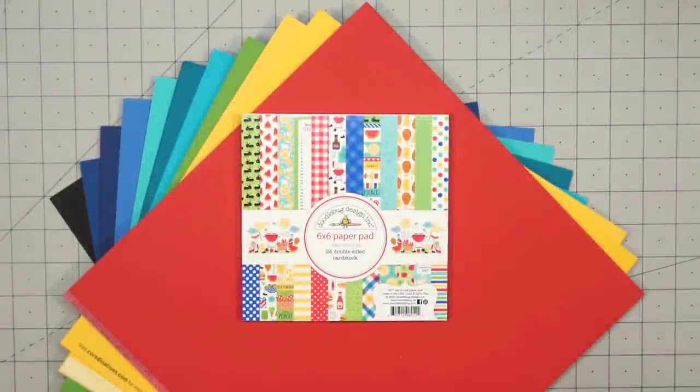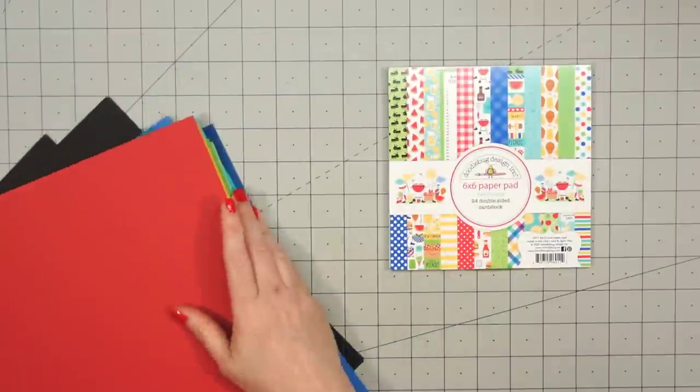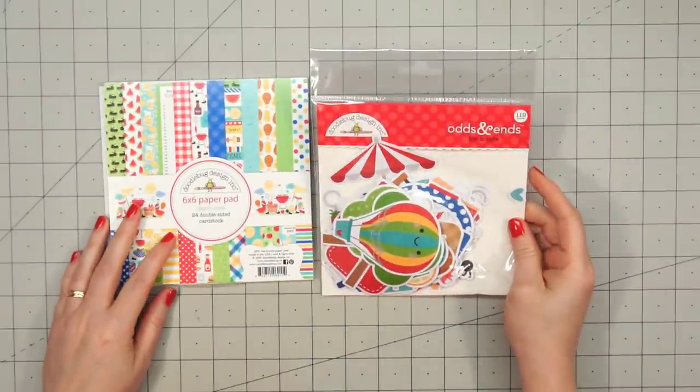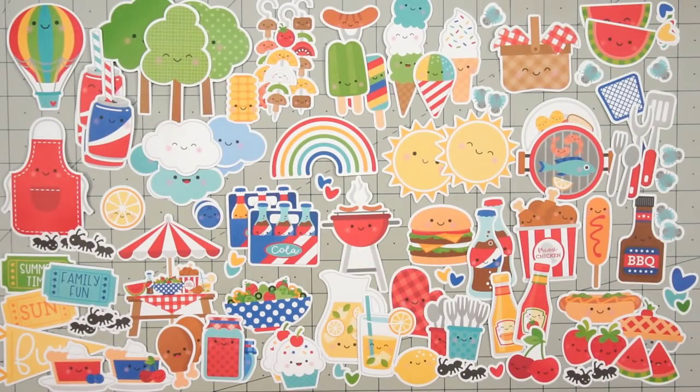Hello friends, it's Kristi Marcotte. I received so many requests to use Doodlebug's Barbecue 6x6 paper pad that I finally broke down and purchased it. Doodlebug always has the cutest paper collections in bright, cheerful colors. Along with the paper pad, I did pick up the odds and ends ephemera pieces so I could have some images for my cards.